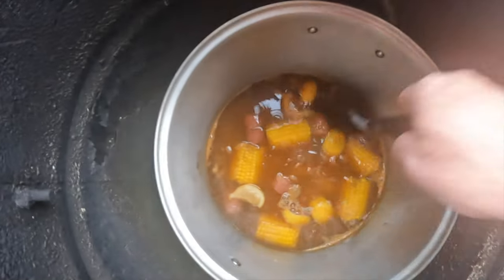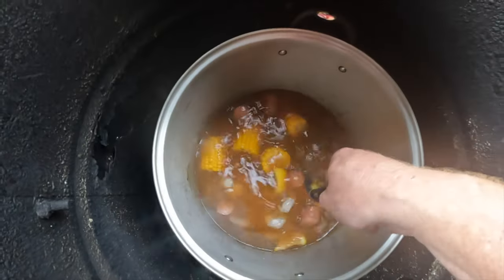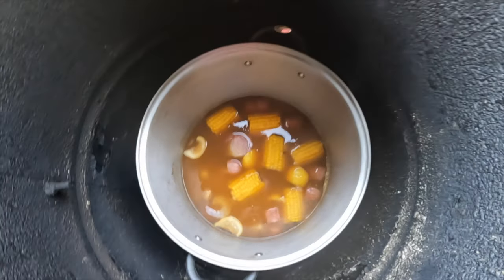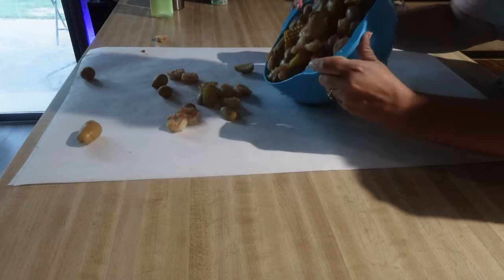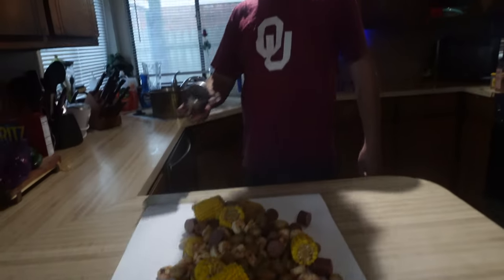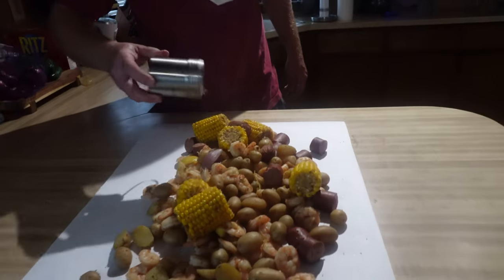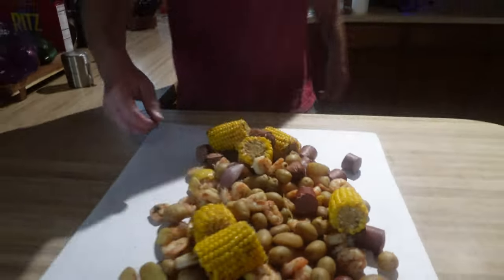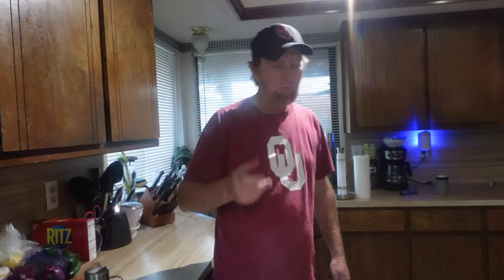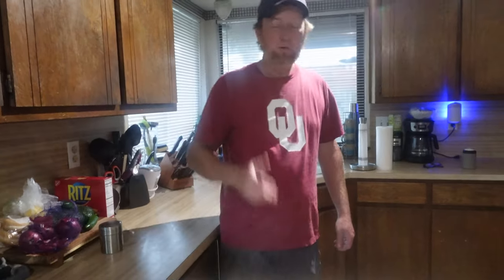Stir that up. This ain't going to take long, folks. When I come back, we're going to have this laid out for you. The only thing we've got to do is add some SPG on top. You could add some more Old Bay, whatever you want. Let's go ahead and try out a piece of shrimp. Mmm. And a potato — it's really, really good.